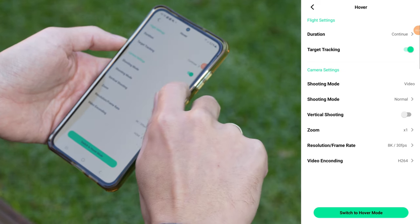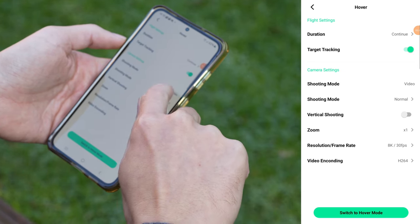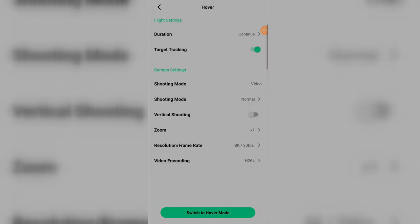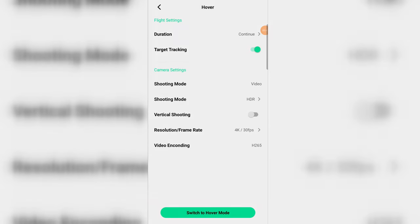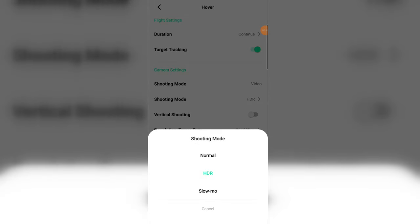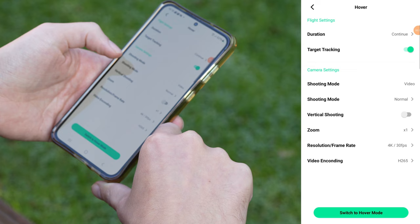We've got the shooting mode set to video. You can also switch to HDR or slow-mo. If you know you'll be filming in tricky lighting, it's best to switch to HDR. If you want epic slow motion shots, you've got slow-mo mode here — just keep in mind that slow-mo files get big fast, about three times the size of regular videos.